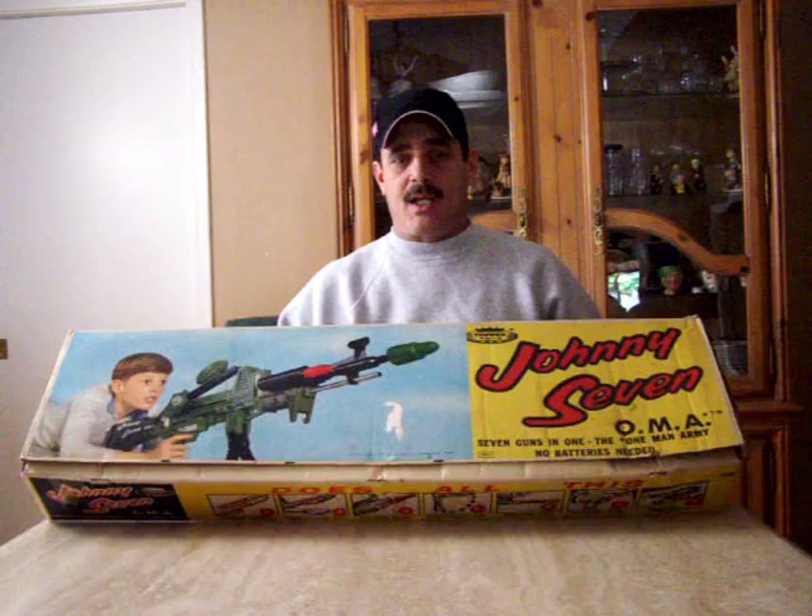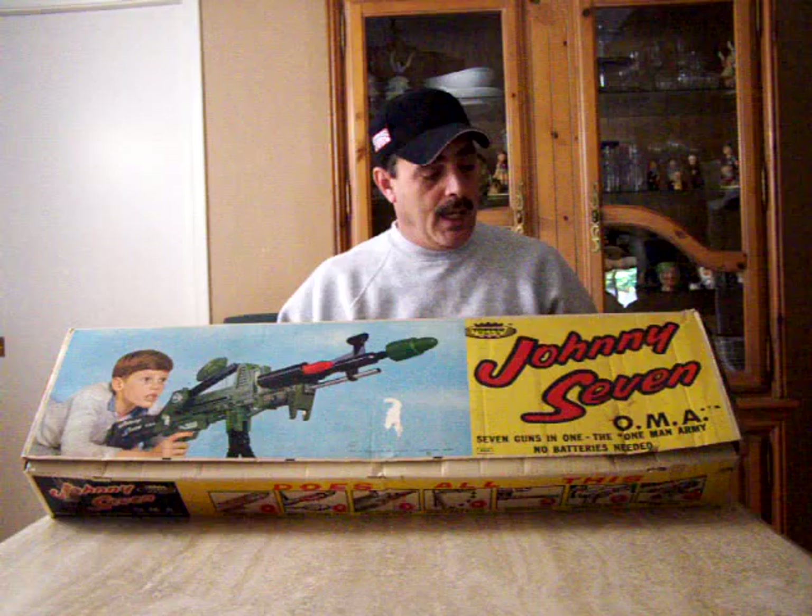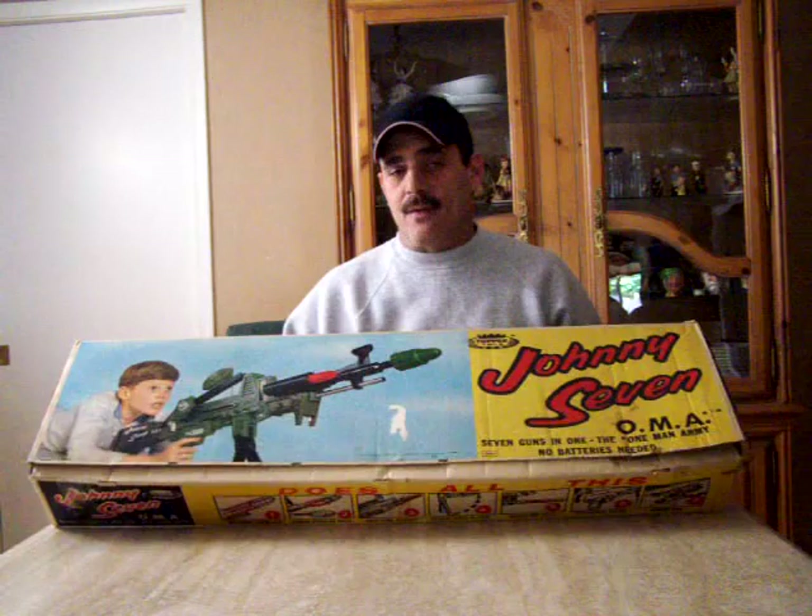Hi everybody, my name is Chuck, I'm the Desert Dude from Phoenix, Arizona. What I have here in front of me is a vintage 1964 Topper Toys Johnny Seven One-Man Army. As you can see, this is the original box, produced in 1964 by the Topper Toy Company, which was a division of Deluxe Reading Corporation.